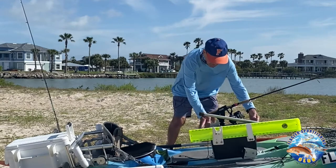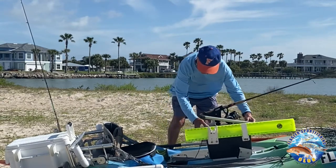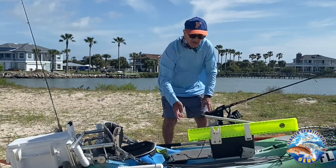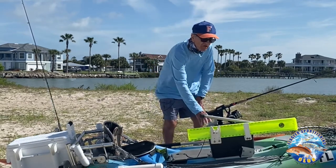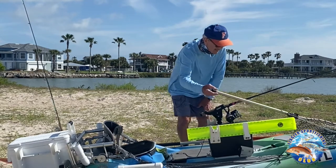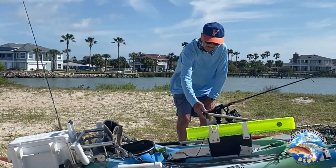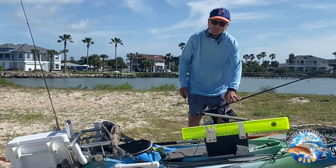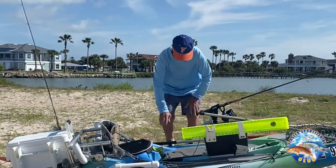I have a tackle box here that slides back and forth so I can get stuff out of it or out of my way. I keep it locked so it's watertight — I keep my phone and everything important in here. Next, of course, is my handy net, and I have my fish measuring board handy too. I've got a place for my rod and reel and a place for my paddle.